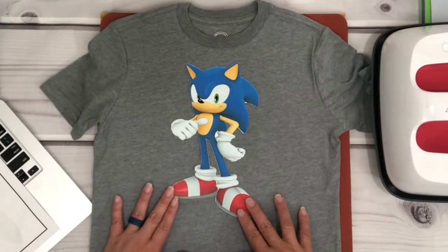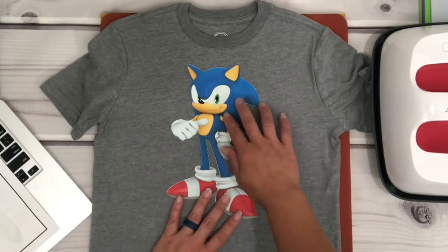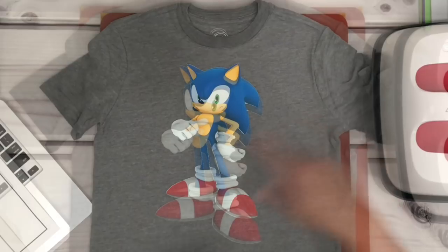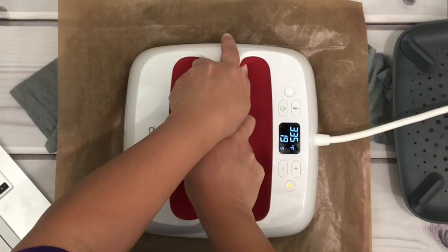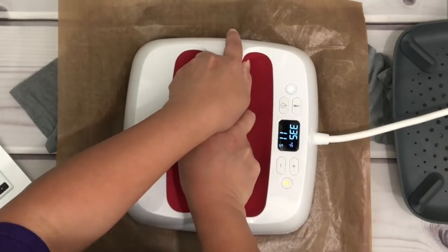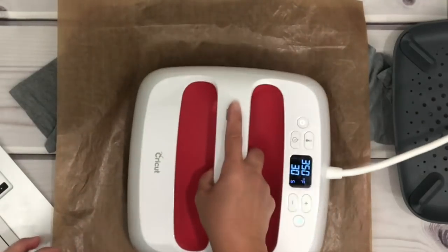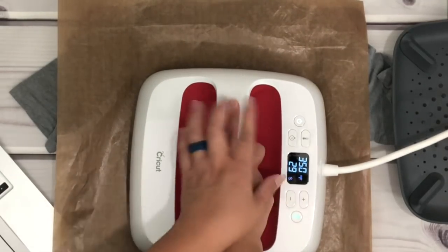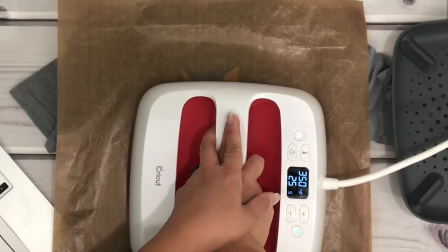Place the image on the center of the shirt — right here I'm just kind of eyeballing the center placement. Then I place a Teflon sheet; you can also use parchment paper if you like. I press it for about 30 seconds at 350°F. My EasyPress isn't big enough, so I'm going to slide down a bit and press for another 30 seconds for the other part of the image, to ensure that the printable is properly adhered onto the fabric.